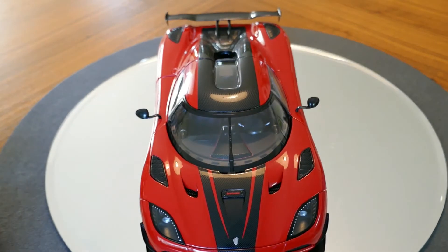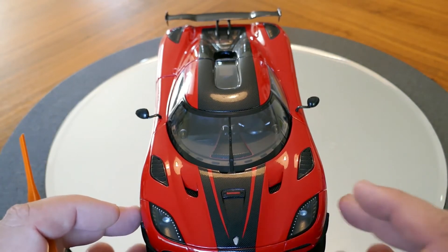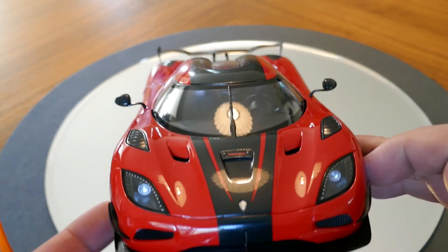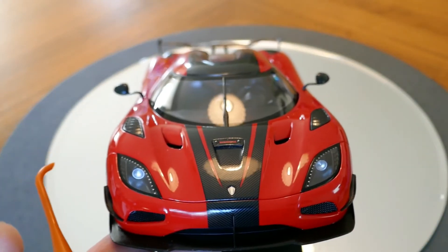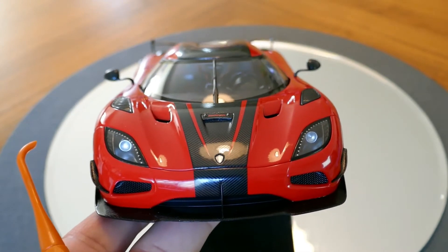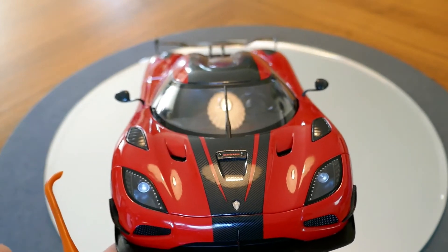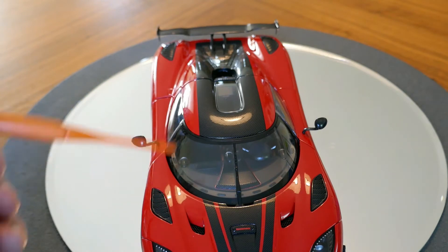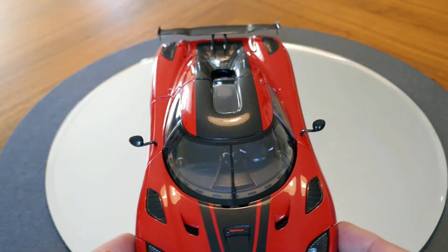Taking a look at the front of the model, you can see that it does have this stripe which on the actual car is bare carbon fiber, but in this case is of course a decal. It does look very good, including the Koenigsegg badge in the center, which looks pretty good as well. Detail on the headlights looks good also. The air dam itself is not a decal — it is actually textured plastic to look like carbon, which doesn't look too bad.